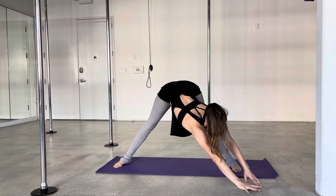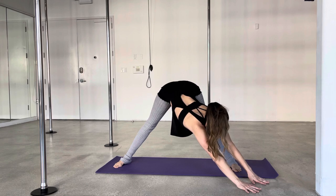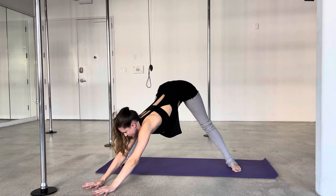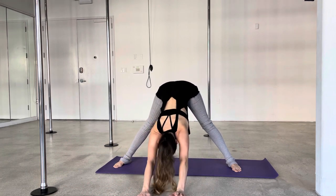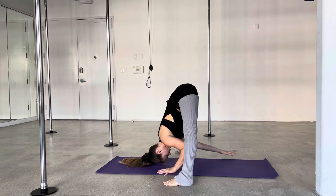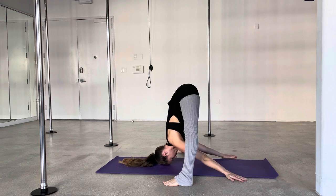For these exercises, just repeat each one three times, hold them each between 30 seconds and a minute, and that should be good. And of course before these prep exercises, I want you to have a little warm up as well — some cardio, some dynamic movement to warm up your body, get your blood flowing, and get your joints nice and warm.